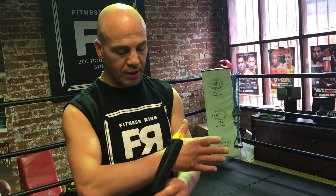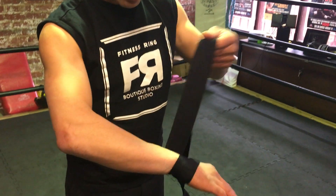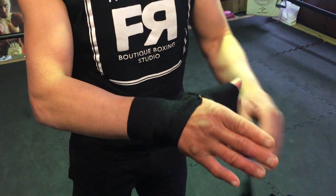Hello everybody. Right hand being wrapped. Just pull the thumb back, go around the wrist a few times, as long as the wrap is long enough.